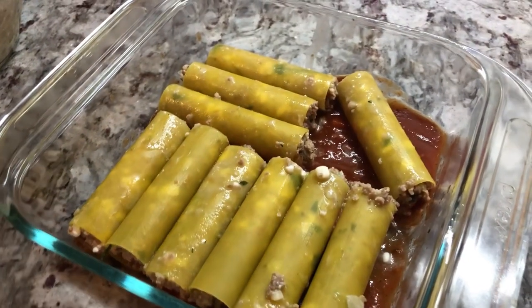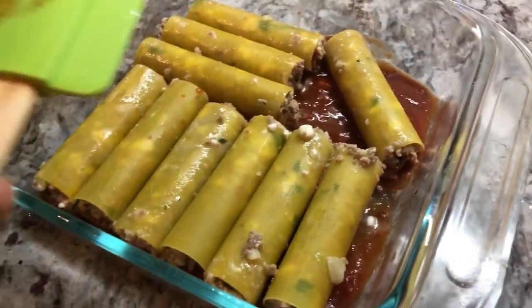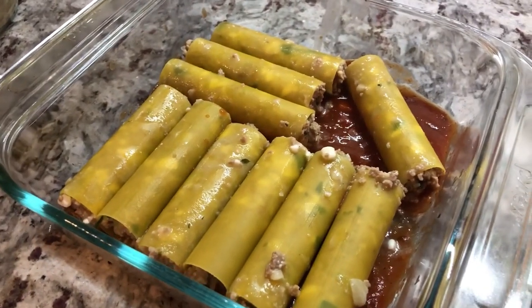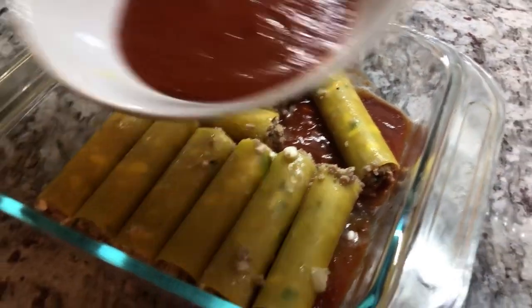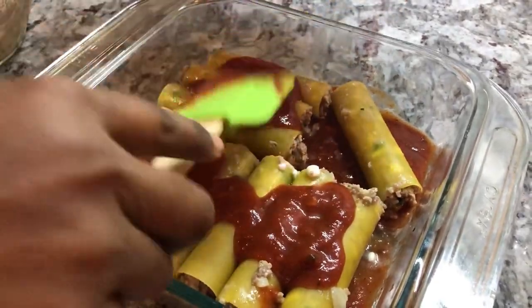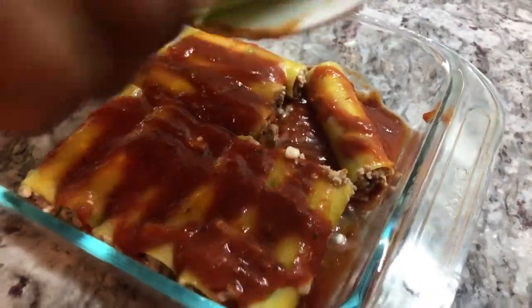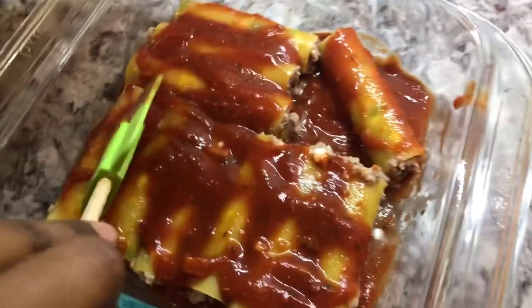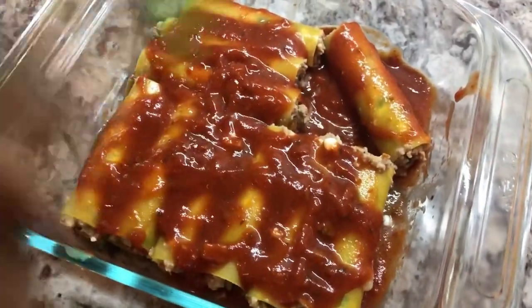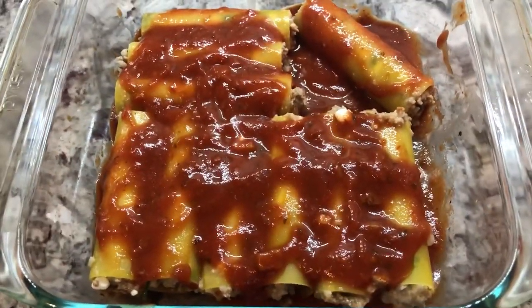We did a quick job here — Jesse helped me to stuff the pasta. Now we're going to add some sauce on top and these guys are going into the oven to cook. I just want to cook it in the sauce, and we're going to add some cheese on top of the pepper. So we're going to put this into the oven at 350 degrees and cook until they're nice and soft. This is one of the dishes on our menu tonight.